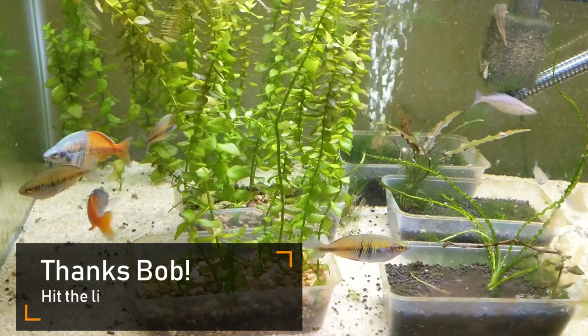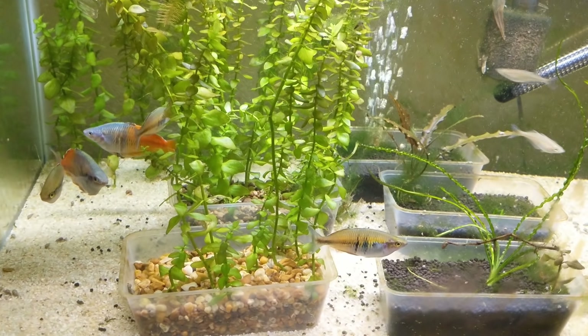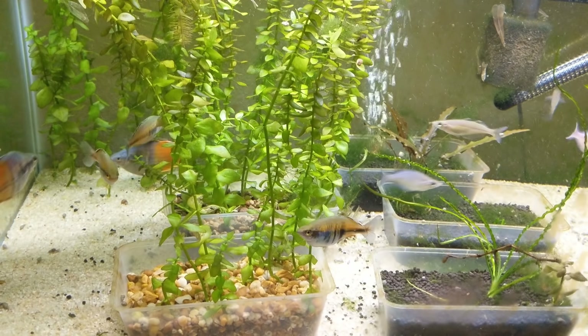Bob is doing a lot of work in his fish room. This is the first night that they were here, so you can see they're not really moving a lot, a little stressed — but that's their color when they're stressed out. That's how amazing these fish are.